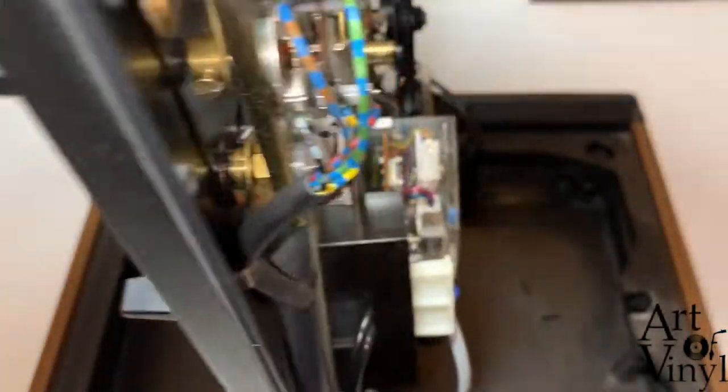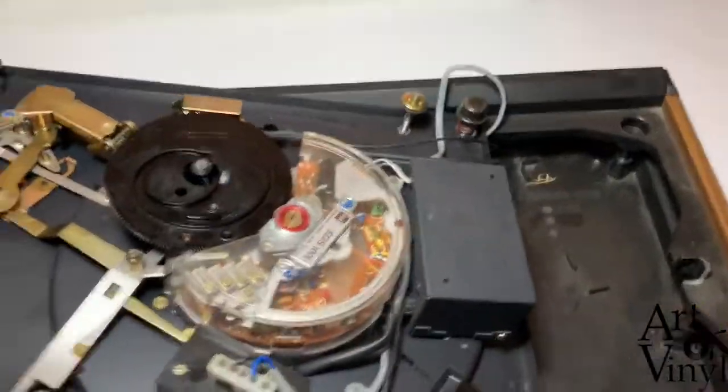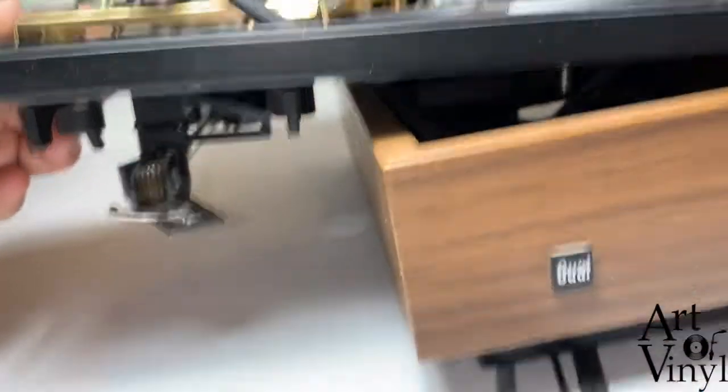Set it on the right side, gently turning it upside down while looking at whether the arm is free.